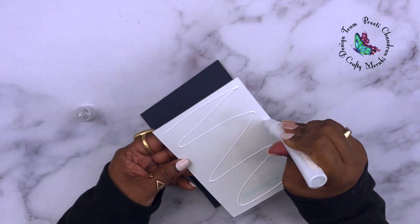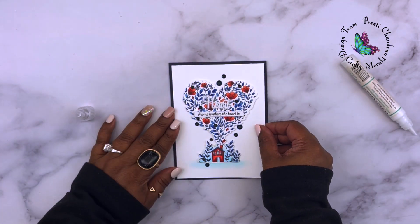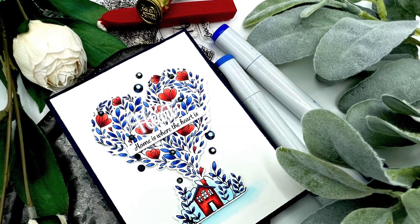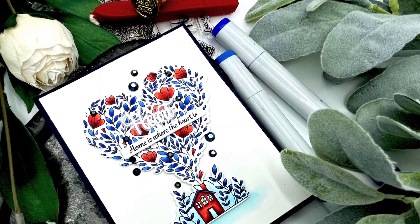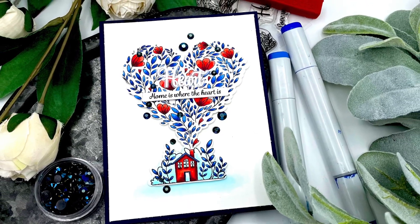That pretty much completed this card! I really hope you'll give this monochromatic look with a pop of color a go on your next card project. If you like this video, give us a thumbs up, subscribe to our channel, and I will see you next time — bye bye!